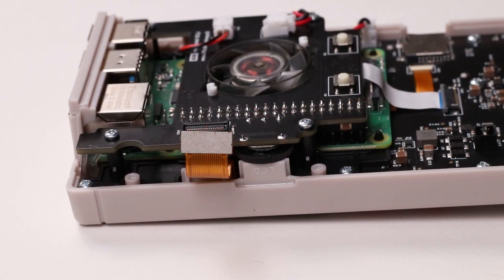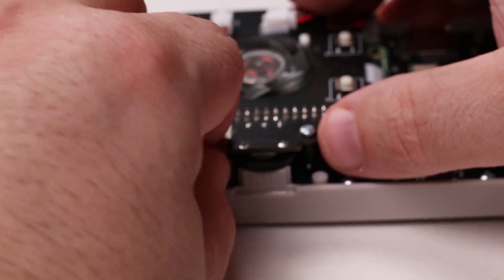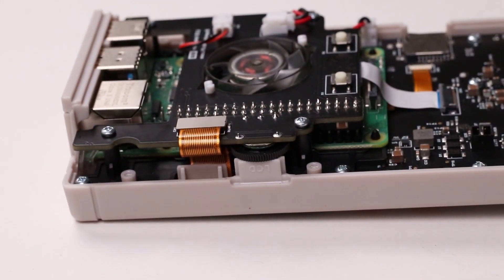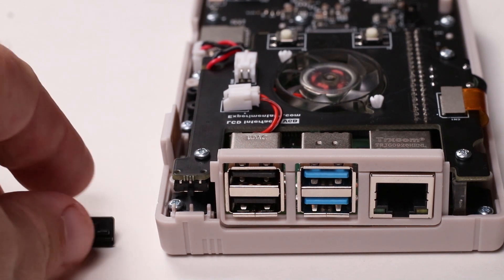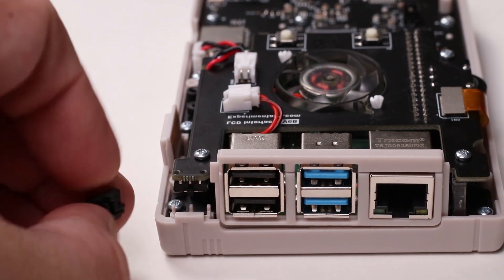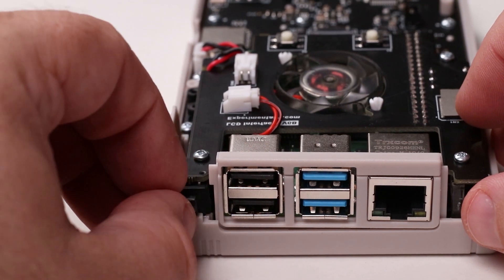The screen cable must now be reinstalled. Square the cable up with the header and snap into place. Next the power switch must be installed. Note the T shape on the power switch — it's installed with the T shape upside down. Grab the power switch and note the orientation, then slide the switch into the case so that it fits in the slot and engages the physical power switch.